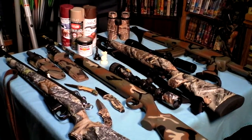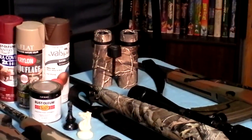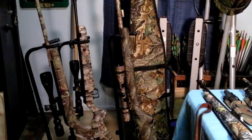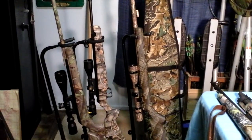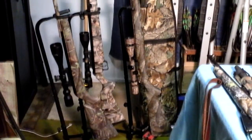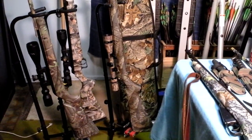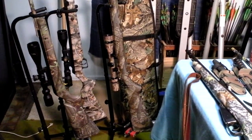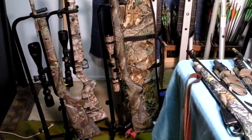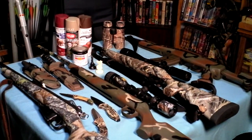There's also a pair of Bushnell 10x42 binoculars — they're not bad. And then over here, a few more. The rifle on the left is a Gamo, another .177 air rifle. The one in the center is a Beeman air rifle. And the last one is a Thompson Center 50 caliber black powder rifle. They're all either factory camouflaged or painted with your everyday Krylon, Rust-Oleum, and Valspar paints.